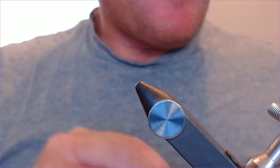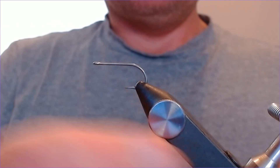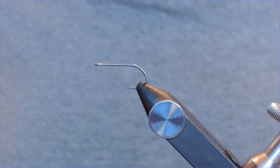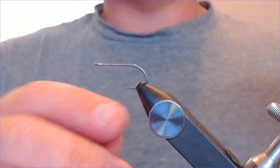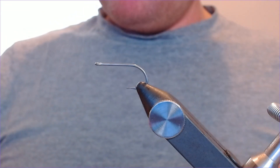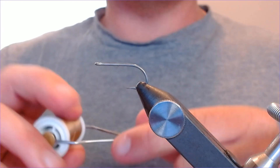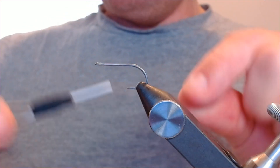Hook in the vise — this is a Mustad 34007 size four, a fairly standard saltwater hook. I don't pay big money for my saltwater hooks; this is nice and strong and won't let you down at a very reasonable price. The thread is a Textreme tan 3/0 — quite a robust thread. Everything for saltwater fly fishing needs to be a little bit more robust when you tie them up.